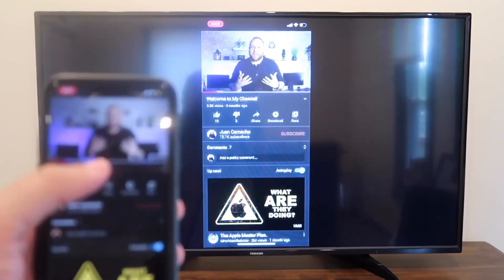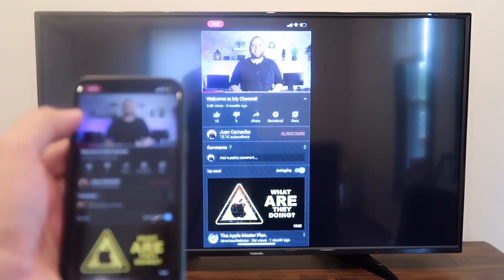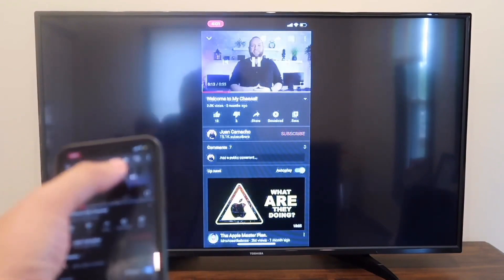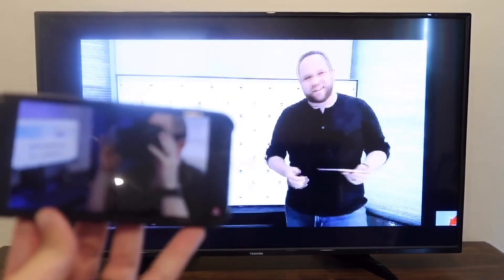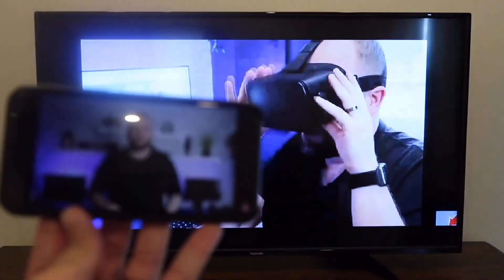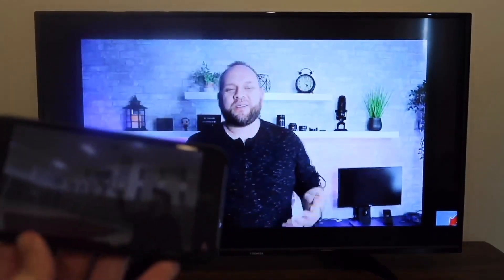Here's just an example — I pulled up a YouTube video, my channel trailer. As long as I'm holding the phone vertically, it broadcasts vertically. But if I want to go to landscape mode, I turn it to landscape and it goes to landscape mode on the television. That's how you screen mirror your iPhone to your TV.